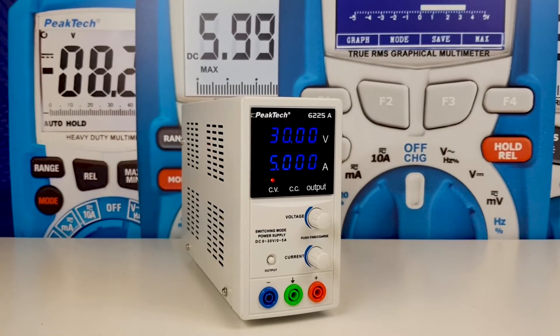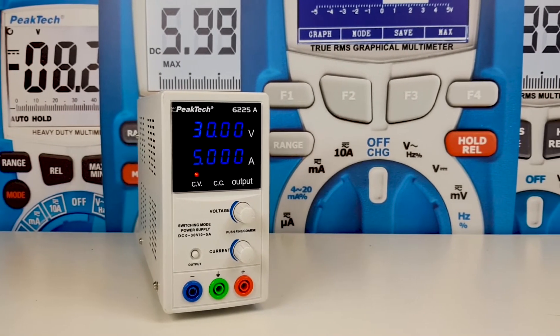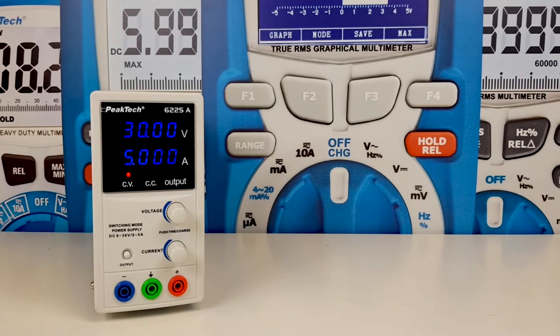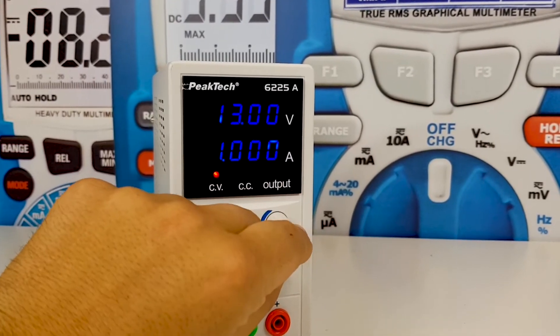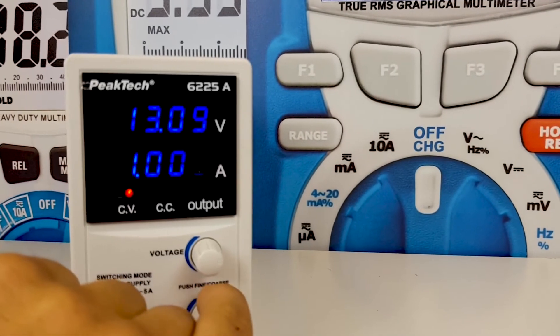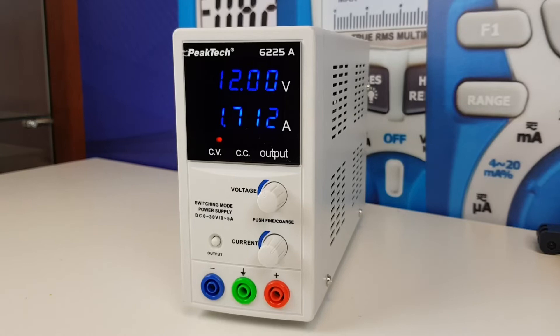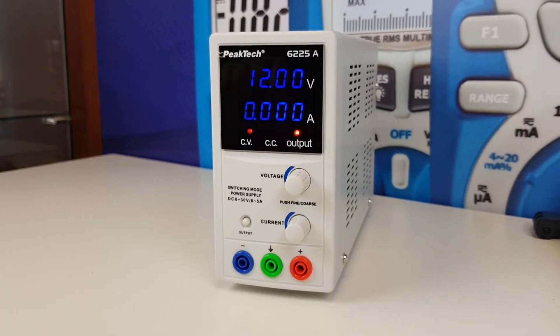This model not only has a built-in blue LED display with 4 digits, but you can also change the digit resolution for voltage and current by pressing the knob — allowing the user to switch from 10mV to 100mV or 1V steps. This power supply also features an on/off output switch once the setup has been done.